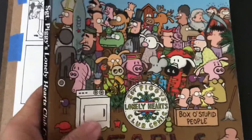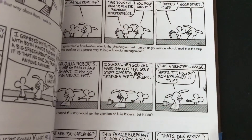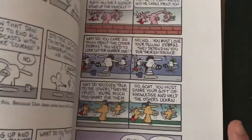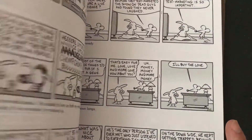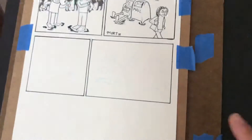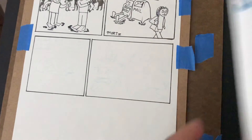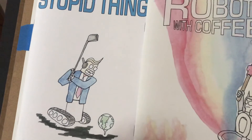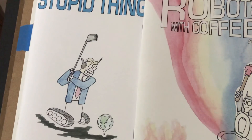Another book I got was this collection of Pearls Before Swine — it was two dollars in San Francisco. I thought this would be fun to read. It also uses screen tone or zip-a-tone, so that'll be interesting to check out and see how he does it. It's just something I'm interested in lately. Anyway, those are the comics I picked up and we're under seven minutes. robotswithcoffee.com — thanks for checking it out, I'll talk to you later.